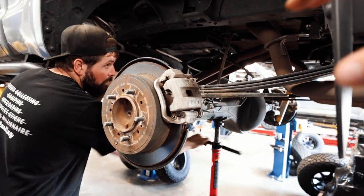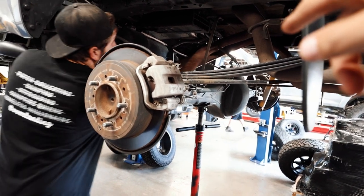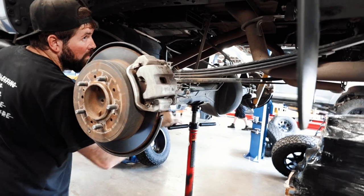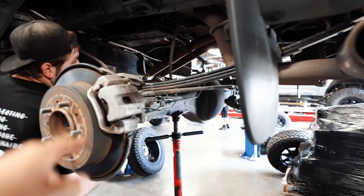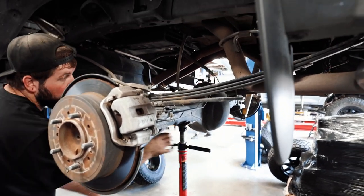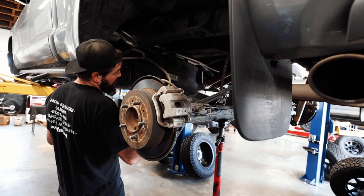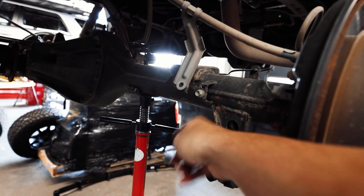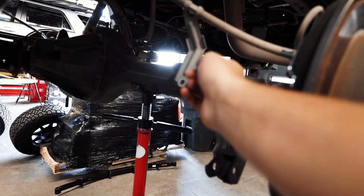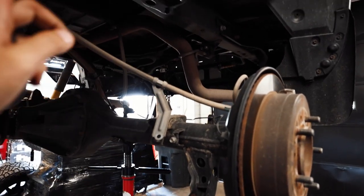Now that everything is disconnected, lower the rear axle so you can get room to work on pulling off the leaf packs. Make sure you check your brake lines as you do so, because that is the only thing holding this side of the axle in right now — we don't want too much pressure or pull on those brake lines. Quick recap: remove the 12 millimeter brake line bolt, then the back hanger and the front bolts, both 19 millimeters, and remove the shock as well.